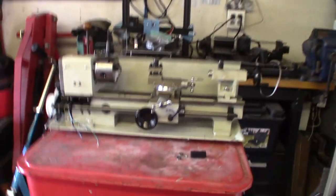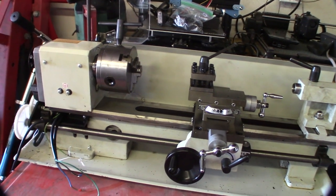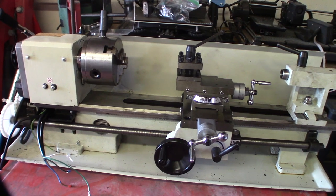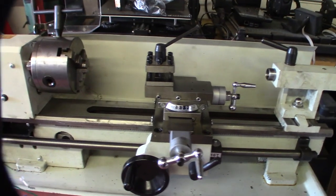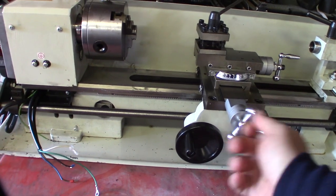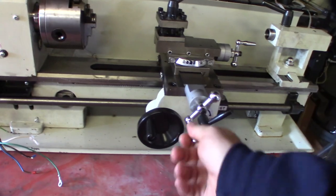Hey guys, so I bought this mini lathe — it's my OfferUp $150 score. If you guys aren't familiar with the mini lathe, it's pretty notorious that these handles kind of suck. They're just hard to deal with, so I designed some handles. Let me show you.